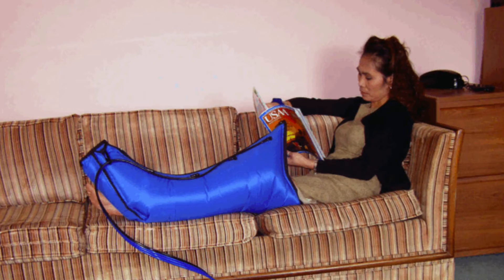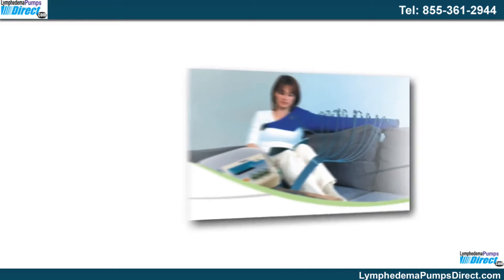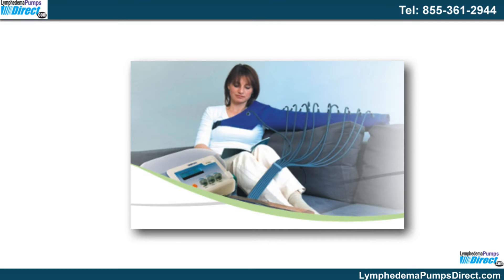Otherwise, treatment will need to be started again. Depending on the healthcare provider you are working with, you might find that you use one of two different types of pumps for this condition. While each of these compression pumps for lymphedema work well, they are slightly different.